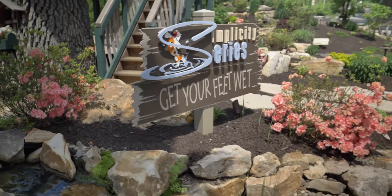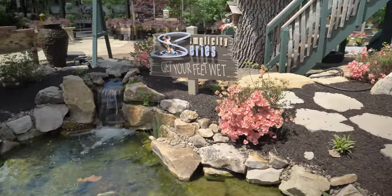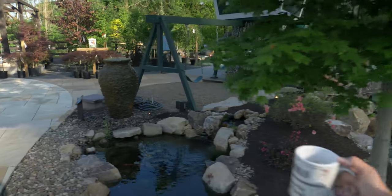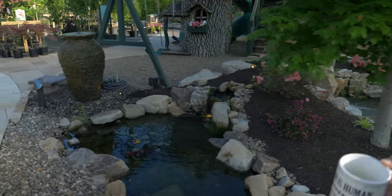This is our 10 by 14 Simplicity Series pond with a stream. This is our Simplicity Series 10 by 14 with no stream. You can see we have signs on each one of these water features so you can see the information about them. And this is our smallest pond — it's a 7 by 10 pond, $6,500 or $81.25 a month.